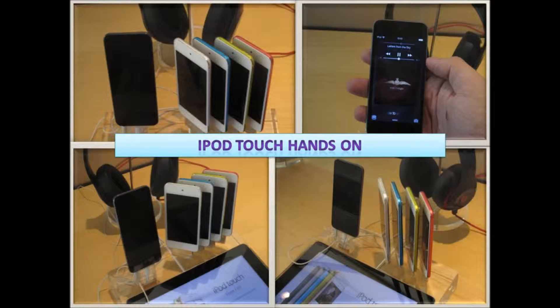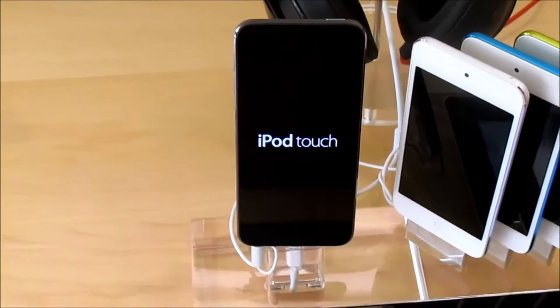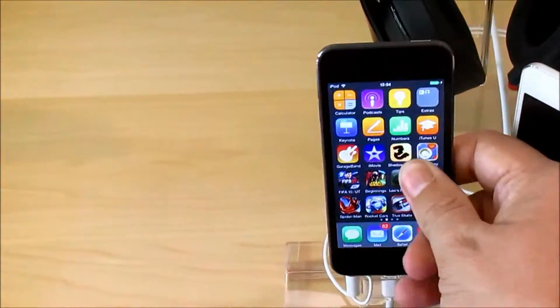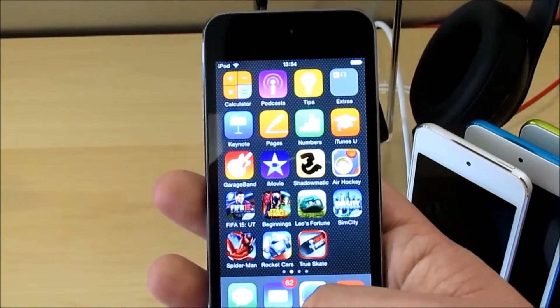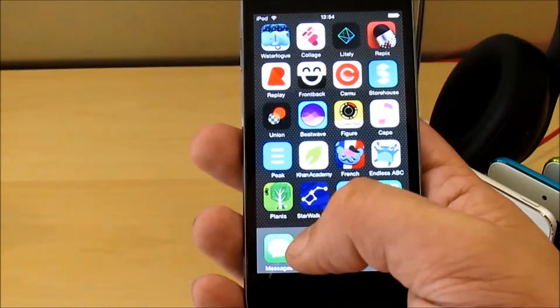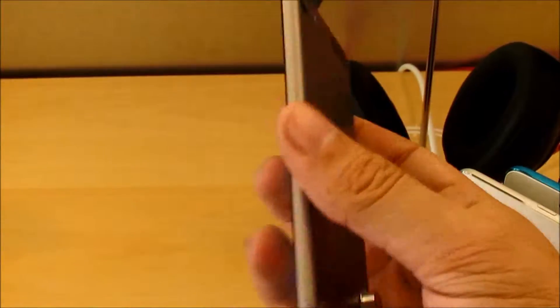Hello and welcome to this next video, which will be my hands-on of the Apple iPod Touch. We're here with the iPod Touch and I'm going to show you this device because it's something interesting for people who want to maybe purchase their first iOS device. The iPod Touch is an iOS product and it is very similar to the iPhone.